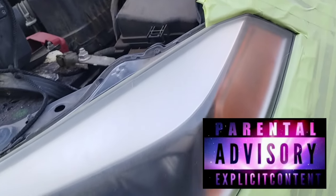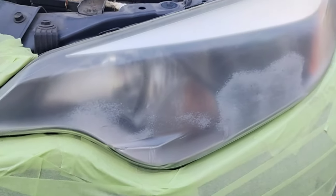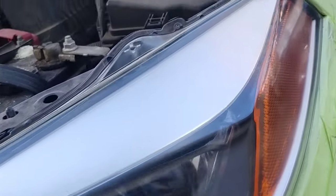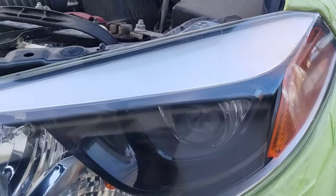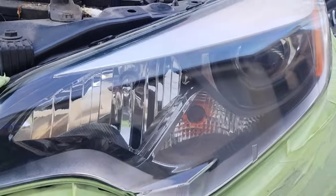Welcome to another episode of the Headlight Restoration Pro, where I'll be showing you how to take headlights — busted and disgusted like this — and turn them into something like this. Out of this world headlight restoration. I mean, you can sell this in space. Stay tuned, check out this video — hot one. Perfect!